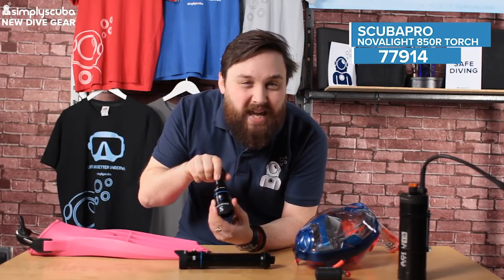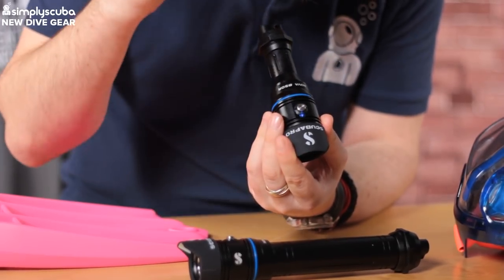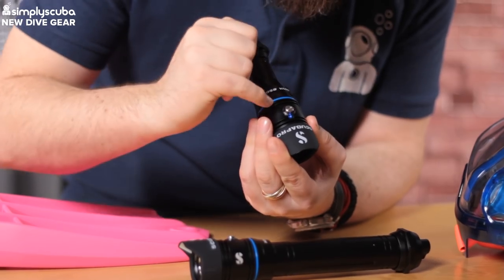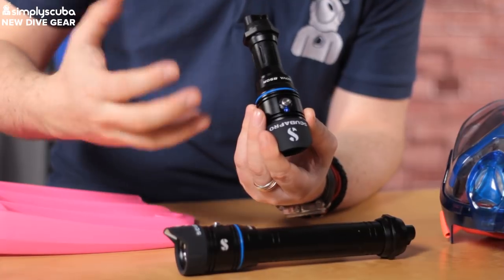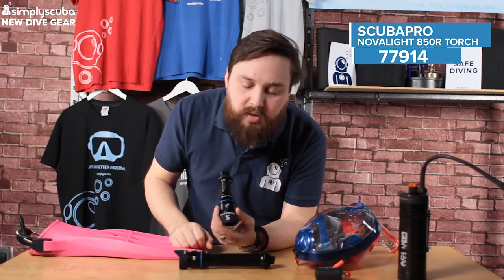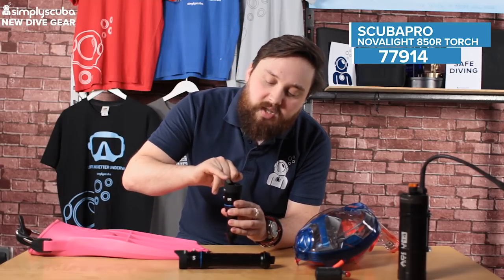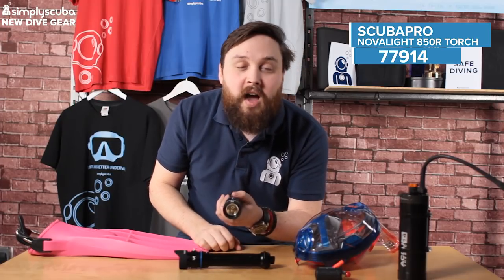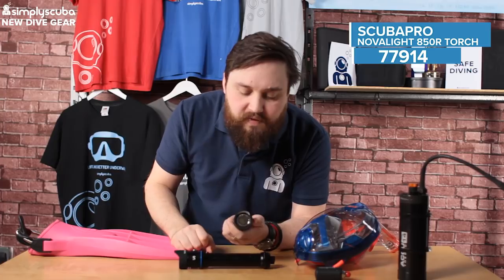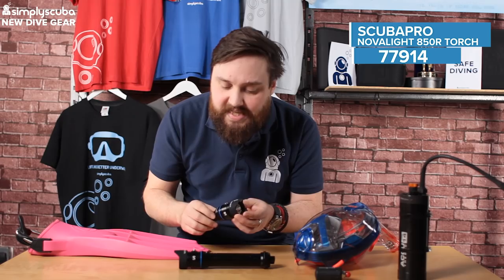Instead of the twist head that the 720, the previous version, had, this one has a push button with a lock feature. You've got to press it five times to unlock it, then that little blue light will switch on and then you can use that button — that's just so that when it's in storage it doesn't switch on by itself. They're pretty tough, nice and compact, and they've got a little lip cap over the top to help so you don't blind yourself, though you can take that off if you want. 850 lumens is plenty — that's the Scubapro Nova 850.